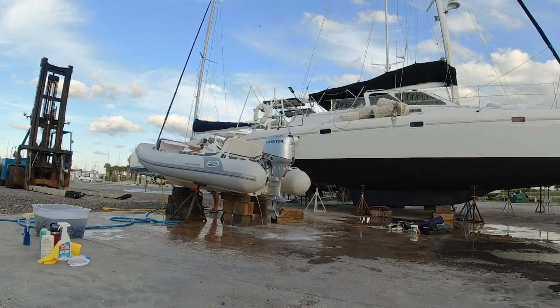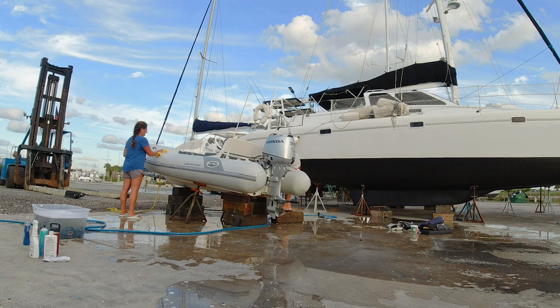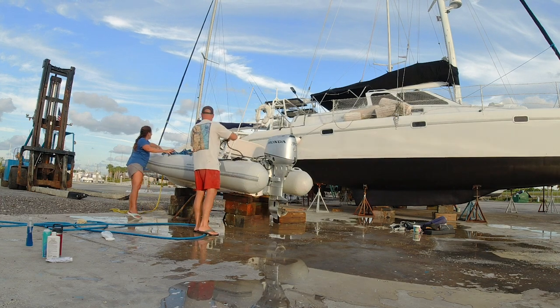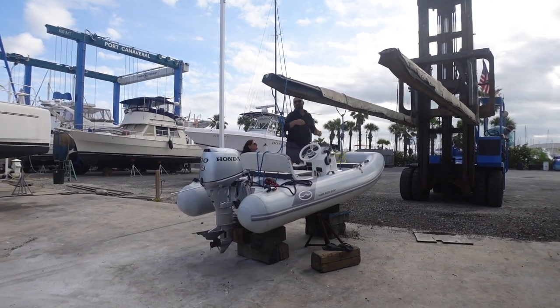After all that work, Pearl was in desperate need of a bath. Now we're ready to drop her back in the water.